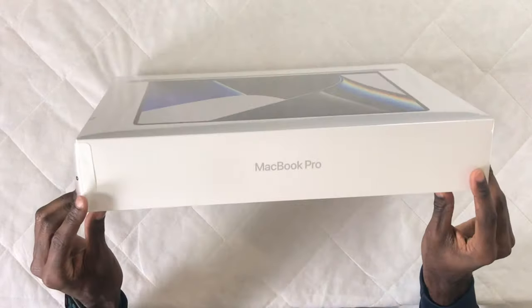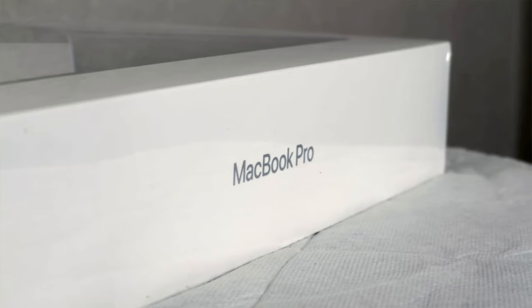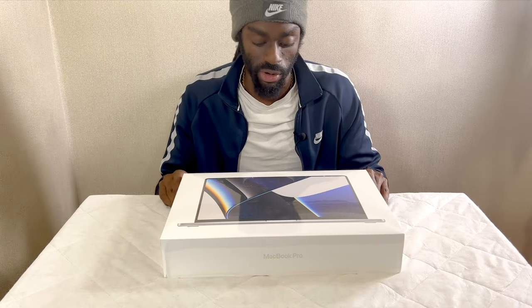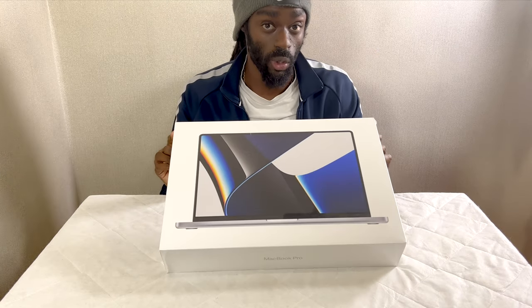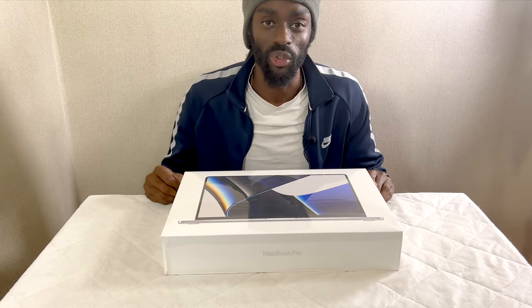We're going to actually open this up and talk about some of the actual specifications of this beast of a machine. This is Apple's latest iteration on the MacBook Pro and it's also Apple's most powerful machine. So all you creators out there, people who do media and digital, you're definitely going to be interested in this.